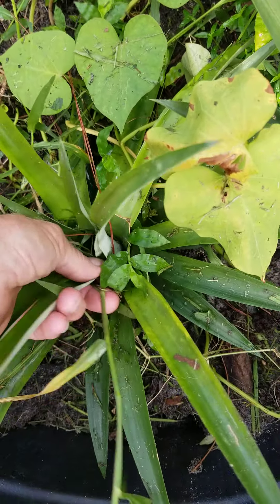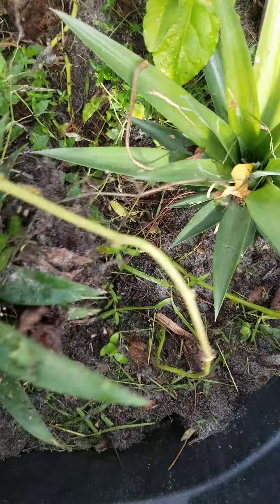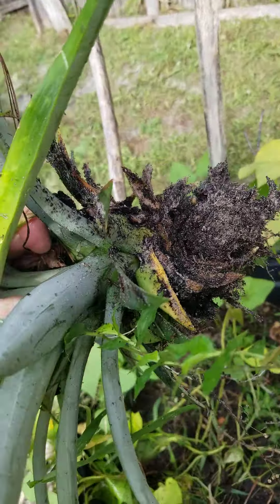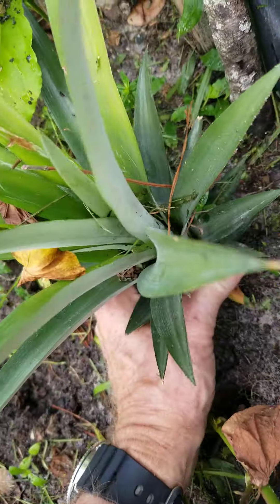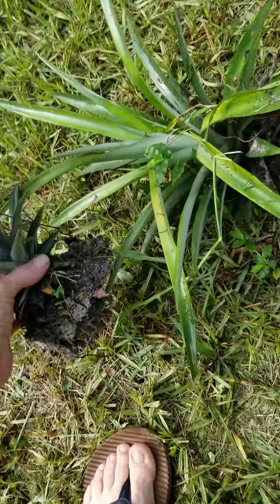I think I'm going to have to take the sweet potatoes out — or the pineapples out — for the time being. We'll plant them back shortly. And there's the other one. Plenty of roots on that.